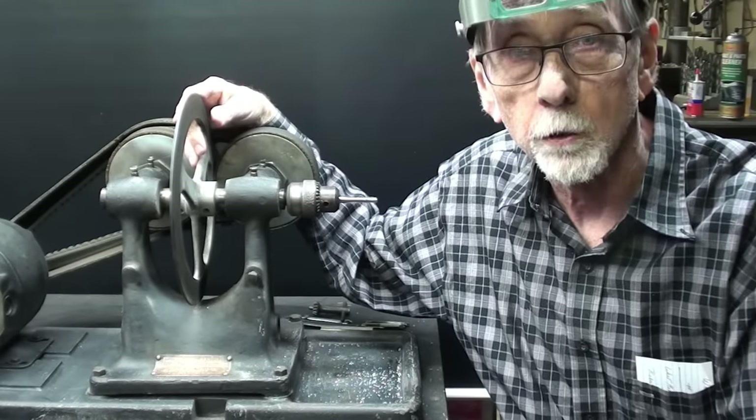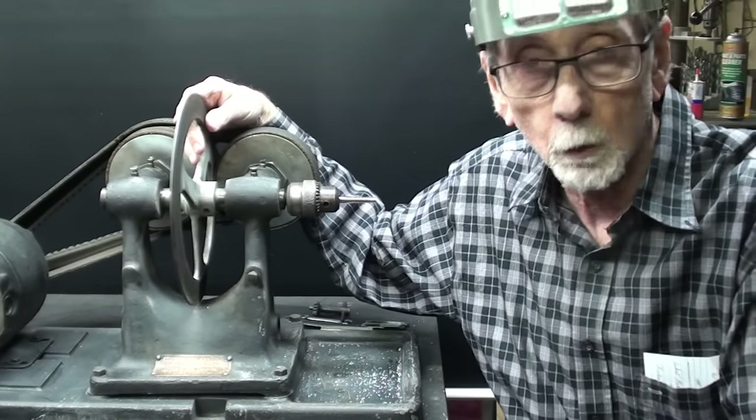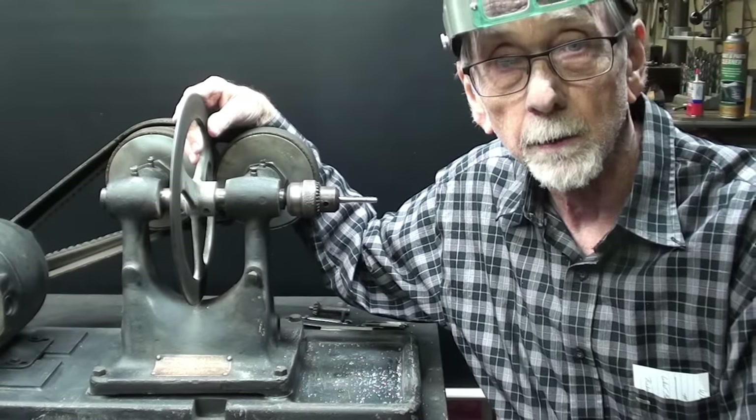I was working at Osborne Engineering and we were making fishing motors, trolling motors — electric motors, which would be in vogue right now, wouldn't it? EV. It's an EV boat.